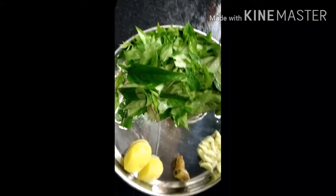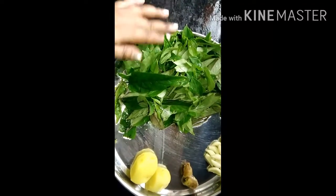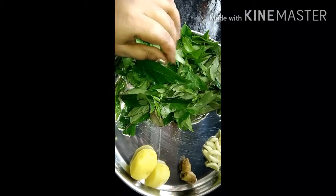Hi guys! I'm feeling new, what's going on? I'm getting married here. Hi guys! I'm living in the village to meet the village.